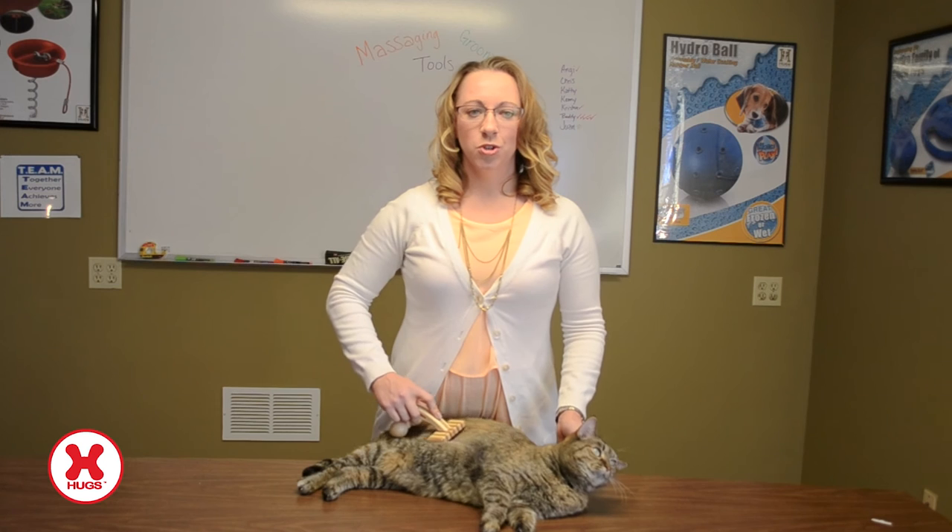When grooming your pets, be sure to use downward strokes. This goes the same when using the pen and palm brush. Using these products will not only smooth and untangle your pet's fur but also make them look and feel amazing. You can learn more about our massaging grooming line by going to HuxPetProducts.com.